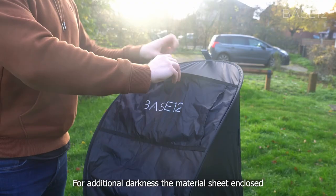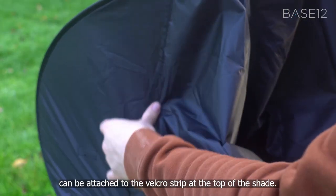For additional darkness, the material sheet enclosed can be attached to the velcro strip at the top of the shade.